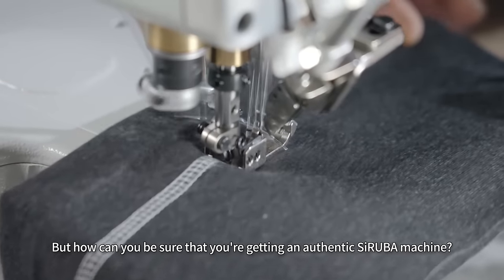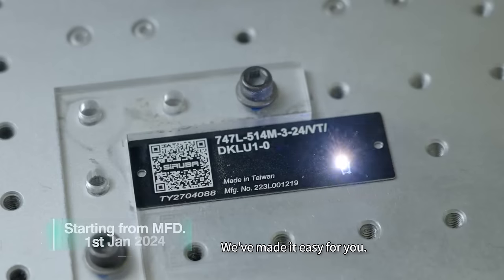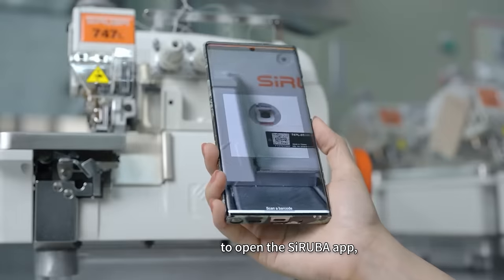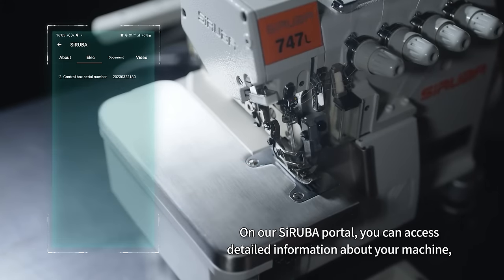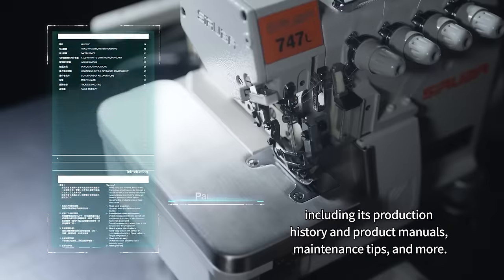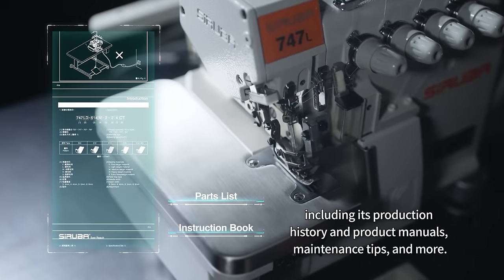But how can you be sure that you're getting an authentic Saruba machine? We've made it easy for you. Simply scan the QR code to open the Saruba app, and you'll instantly verify the authenticity of your machine. On our Saruba portal, you can access detailed information about your machine, including its production history and product manuals, maintenance tips, and more.